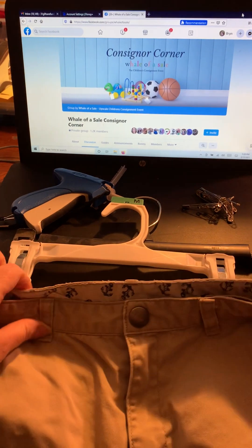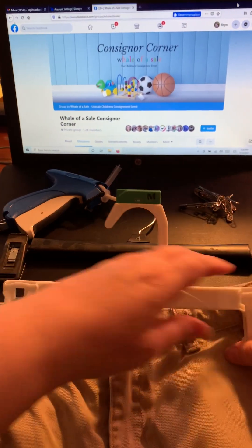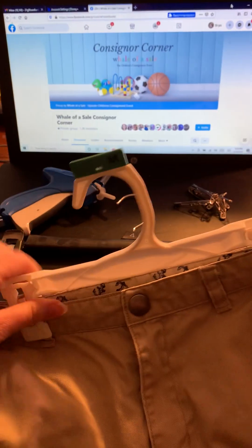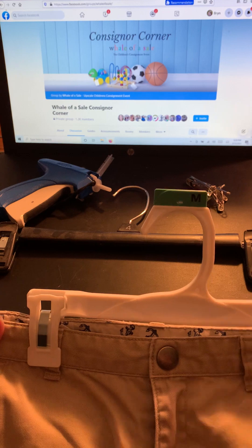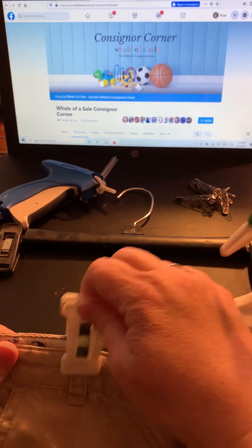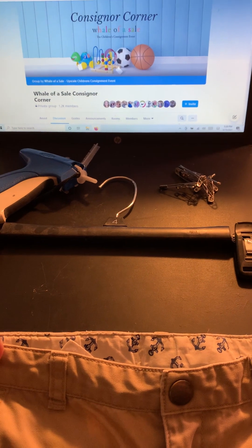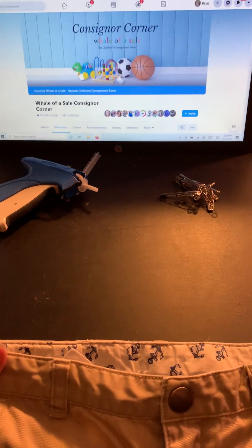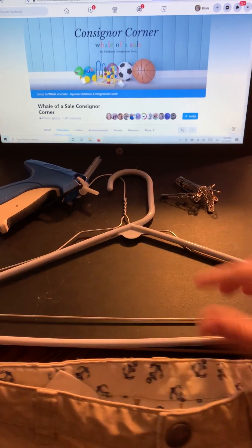So for a pair of pants, the easiest solution is a pants hanger itself. Clip them on, tag it, and you're good to go. There are a couple of different styles of pants hangers. Now, if you don't have pants hangers, your options are to somehow get it attached to an actual shirt hanger.